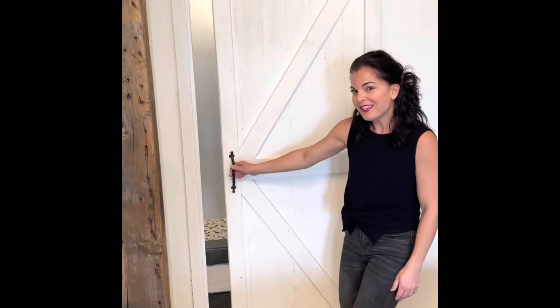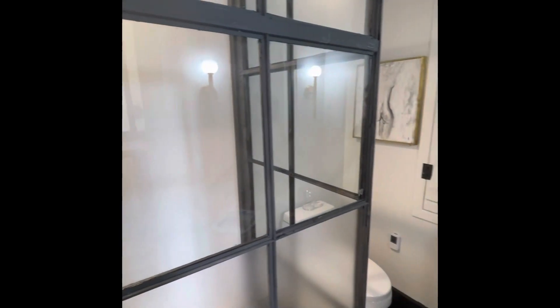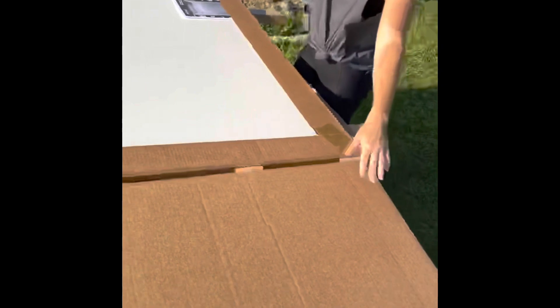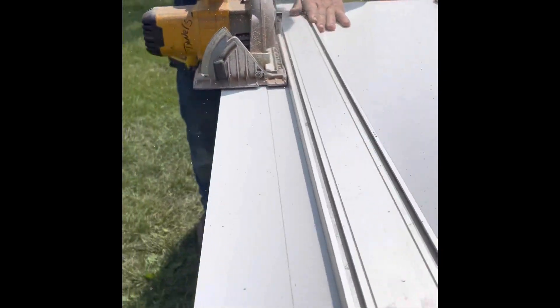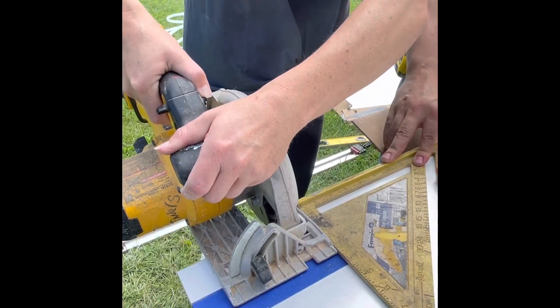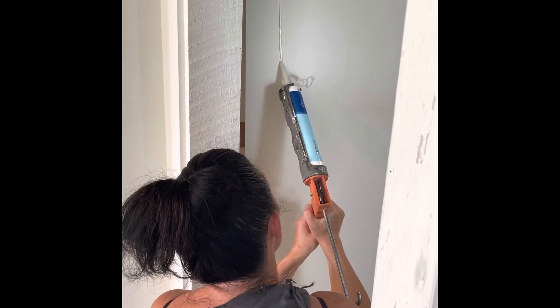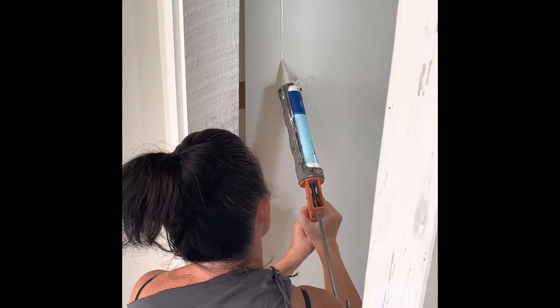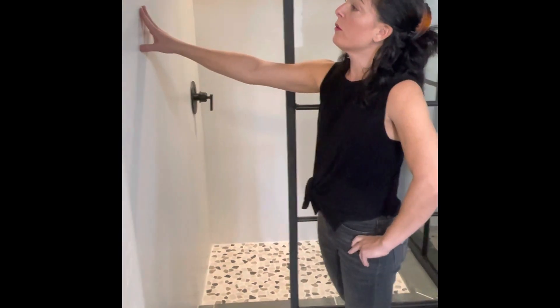We're going to reveal our finished product — our wet wall installation. You can get panels and cut them in any size, which was great. I'm using painter's tape to protect the board from chipping. With the rear or back panels, you apply adhesive on the wall and can actually put them over existing tile, though we had a blank slate since this is a new bathroom for us.